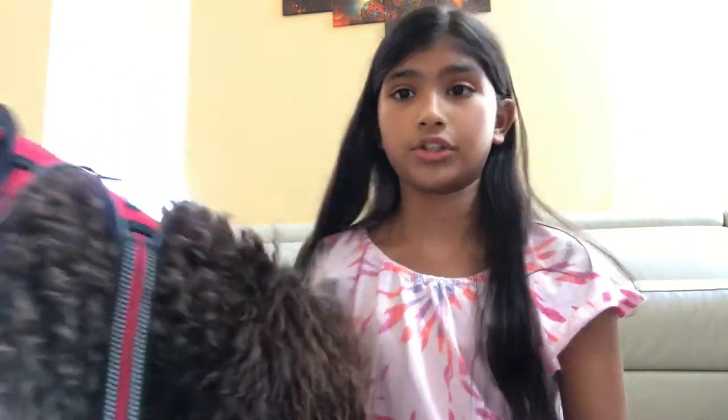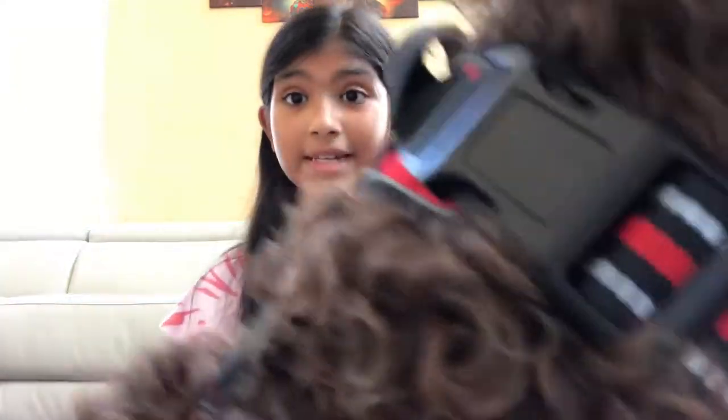Speaking of gun dogs, Barbes tend to be very smart, so you'll want to set boundaries for certain things in your house because they can find ways to get anything. Yoda actually once unzipped himself from his crate with his teeth.